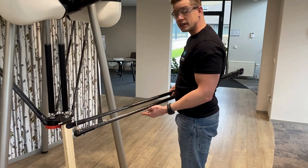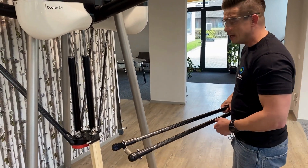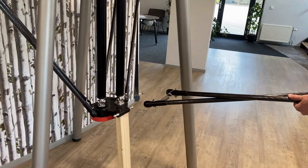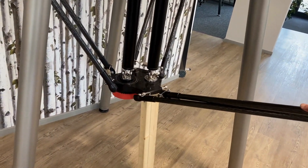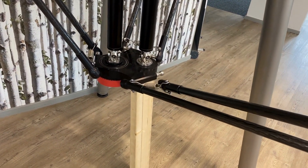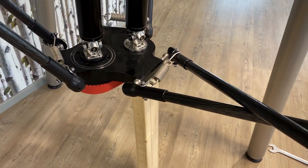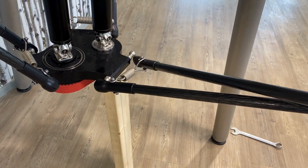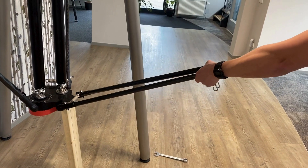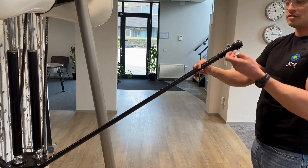If you want to reattach the arms after you change the wear parts — the cups, whatever — it is easy to again cross them like this. You place on the first and then depending on the space you have, you go out and then place it on the second cup. You place them back together like this and there is already tension now, so this is easy.